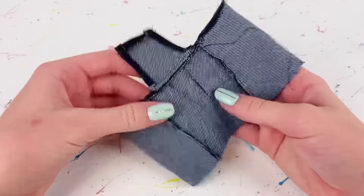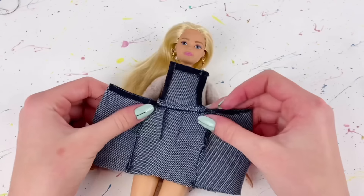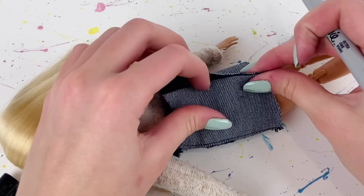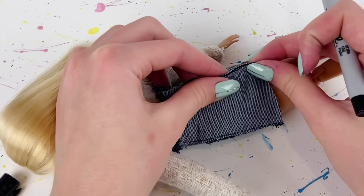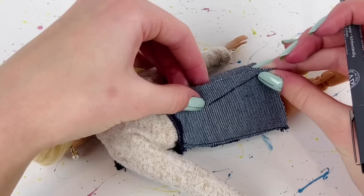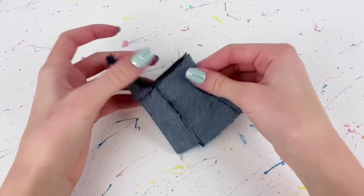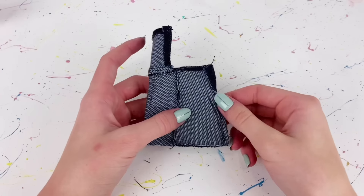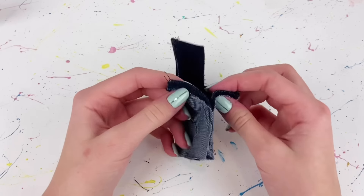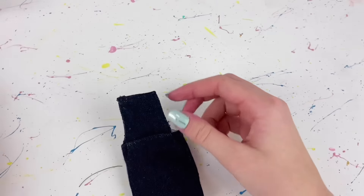I'm personally not going to hem the bottom edge because I wanted that raw edge look. I take the piece and place it on the doll from the back, mark where I'm going to sew it together, and because I want the bottom to be loose, I sew at the very edge but bring it in closer to her waist. I leave some space for a fastener, match up the edges, and sew on the marked line, also hemming over the little extra pieces sticking out for a clean edge.